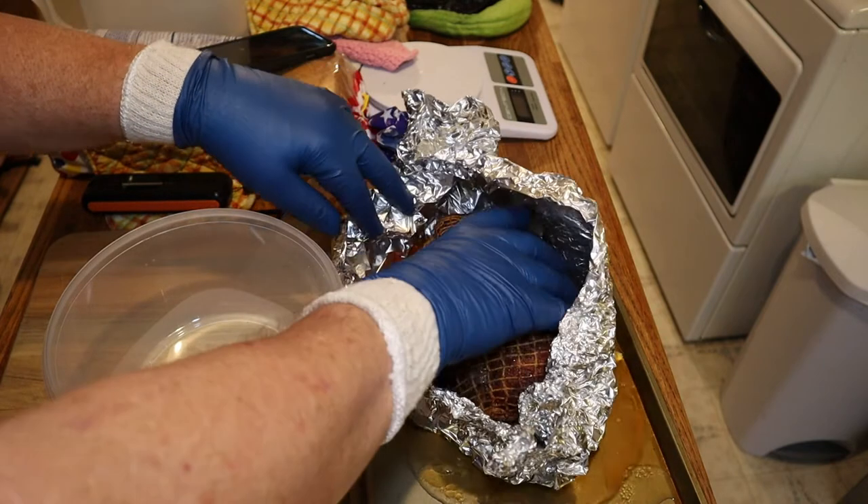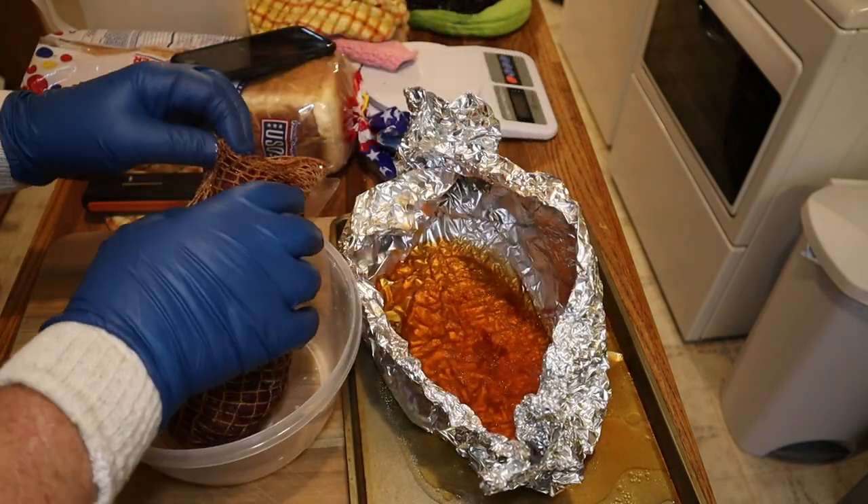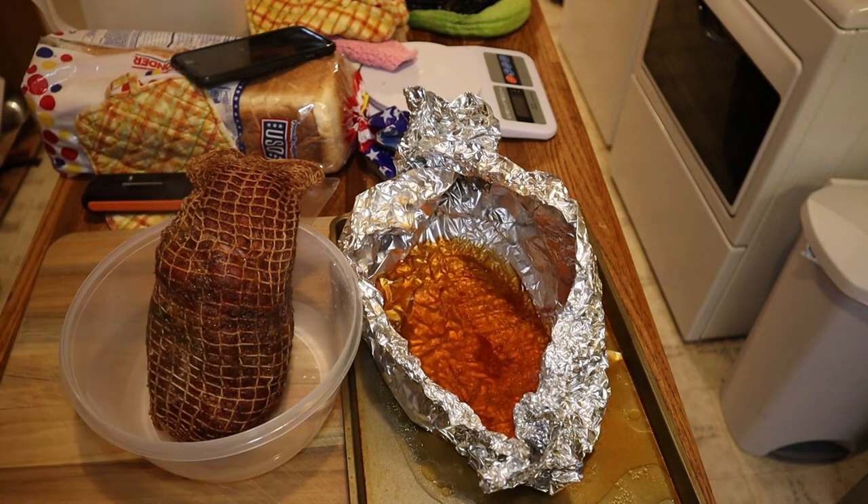Next time, after I wrap it, I will push the probe through the tin foil into the meat, leaving the end exposed.